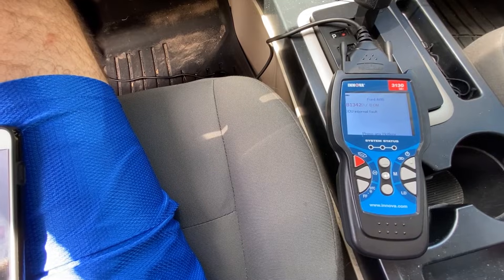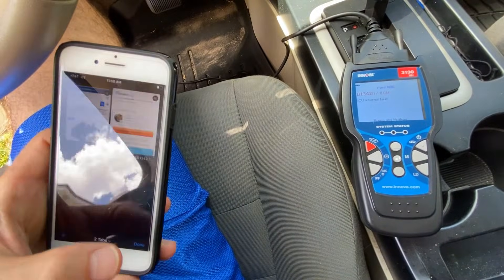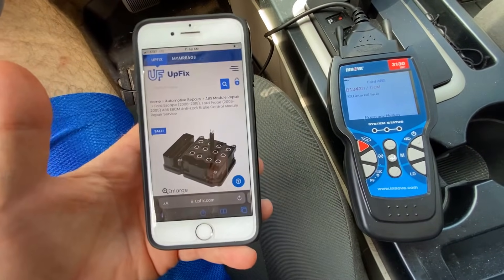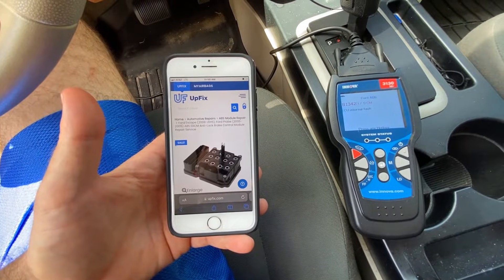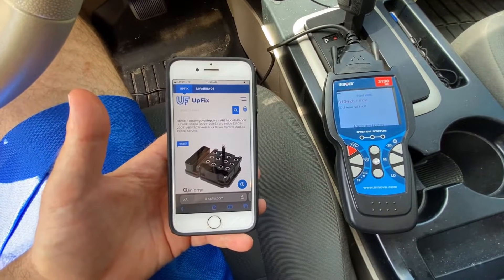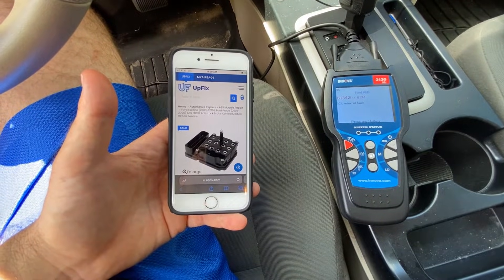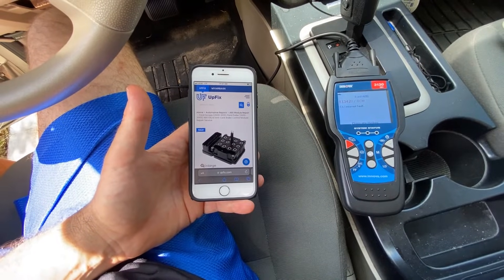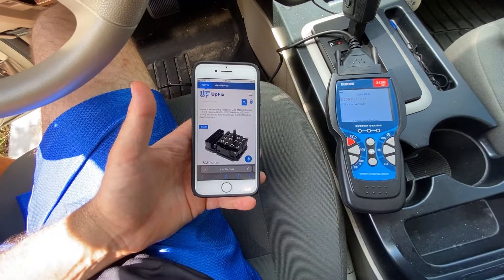We cleared the codes a couple of times and each time the code just comes back within a couple of seconds without even putting the car in drive. Unfortunately, to fix the control module you can't just pull it out and replace it with one you order online or get from the auto parts store — you have to reprogram it, and being a weekend warrior do-it-yourselfer, it was very difficult to figure out what software and hardware I would need.